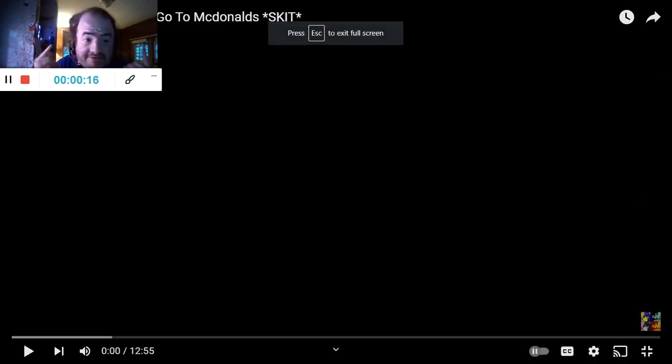The link to the video will be in the description below. Go and check them out. So let's get into this section in 3, 2, 1.